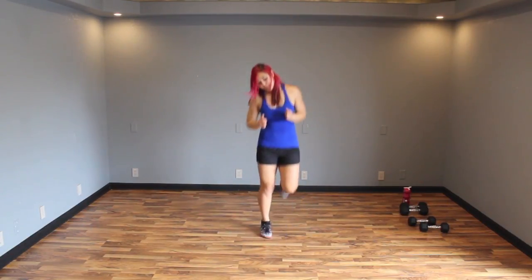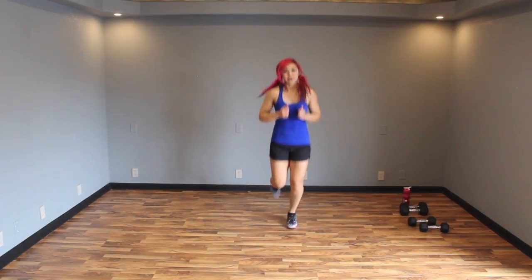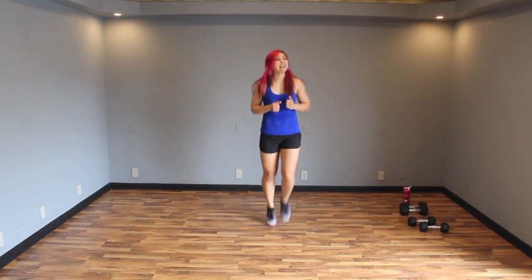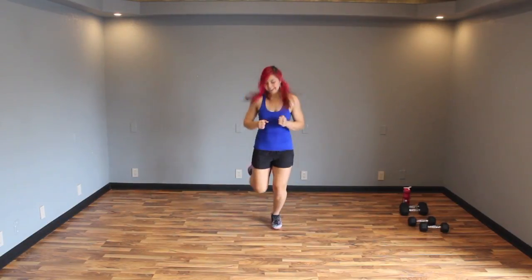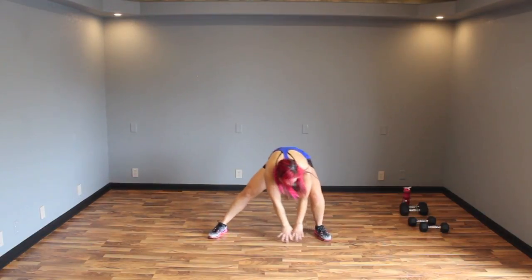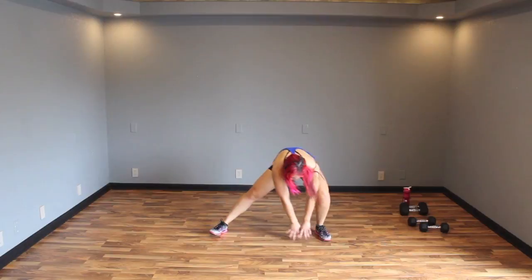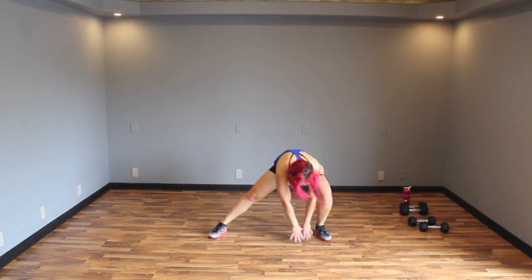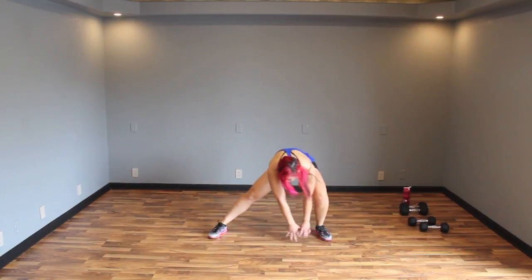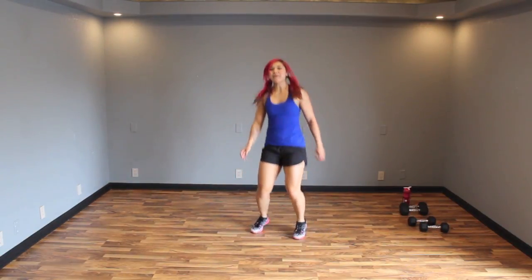Keep your booty moving. Today's gonna be a quick one, it's gonna be really fun. Three, two, one — feet out wide and sink it down side to side. Keep breathing. Nice job. Three, two, one — and bounce it out.